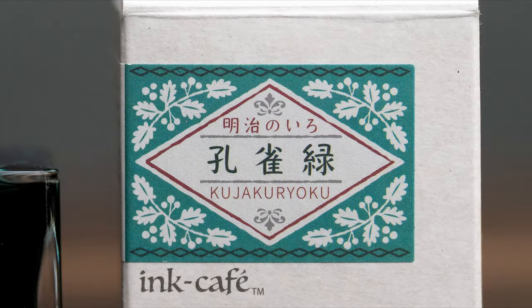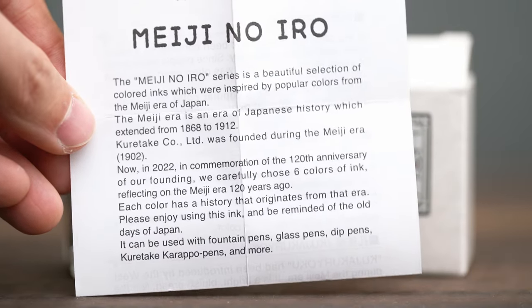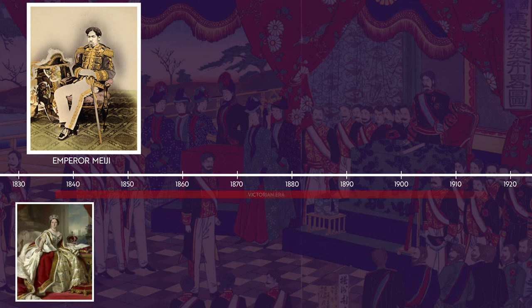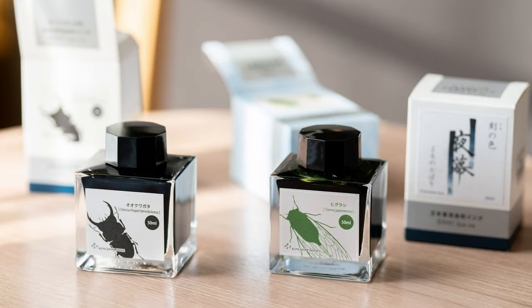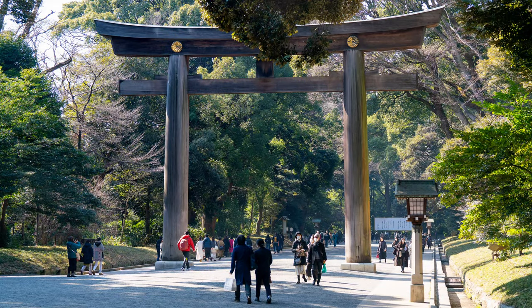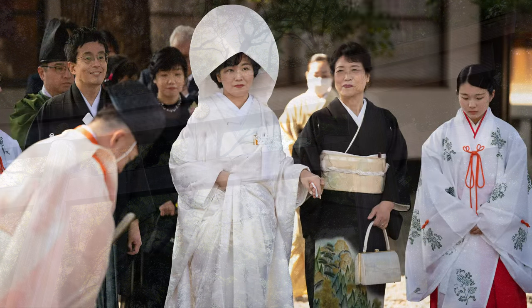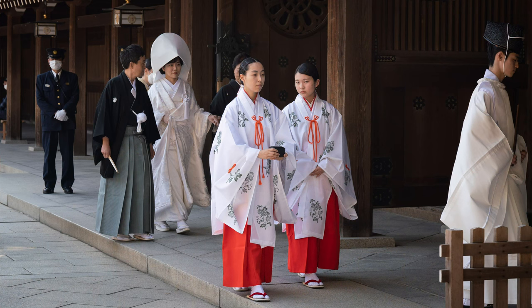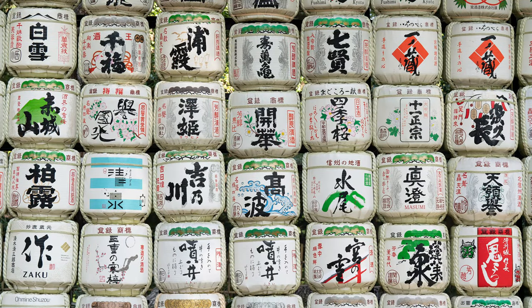One of the reasons that I bought them was that the particular line of ink is called Meiji no Iro. It's more obvious on the labels made for sale in the US and on the info sheets that come with them. Meiji was the emperor of Japan from 1868 to 1912, which overlapped the late Victorian era in the west. So the theme of these inks is colors of the Meiji era. On my first day in Japan, after visiting Kingdom Note, I had spent the afternoon walking around the Meiji Jingu near Shibuya, which is a huge Shinto shrine and park dedicated to the emperor Meiji and his wife. So even though they broke my rules, these inks were still meaningful to me, and since I need to swatch them anyway, I thought I'd show you what they look like.